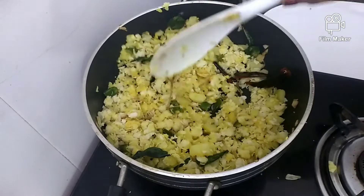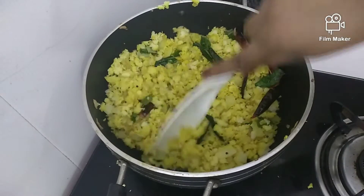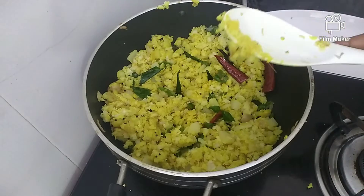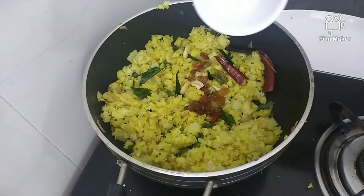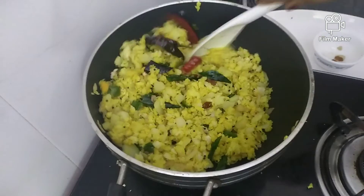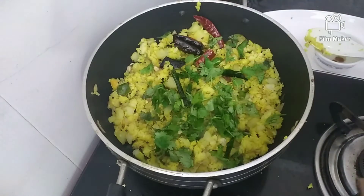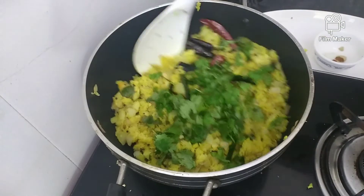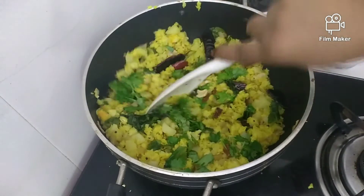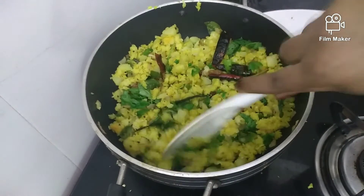I am going to mix it in the pan — the rice and the rice. I will mix it in the pan. Put it in the pan. Now we mix it in the pan. Now we are ready for the pan.